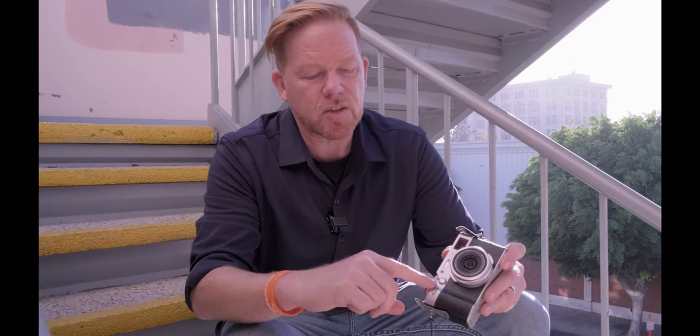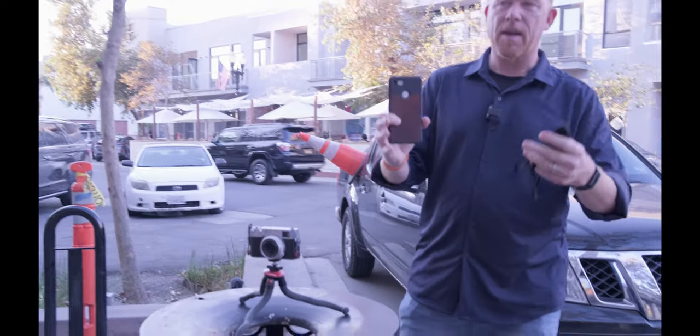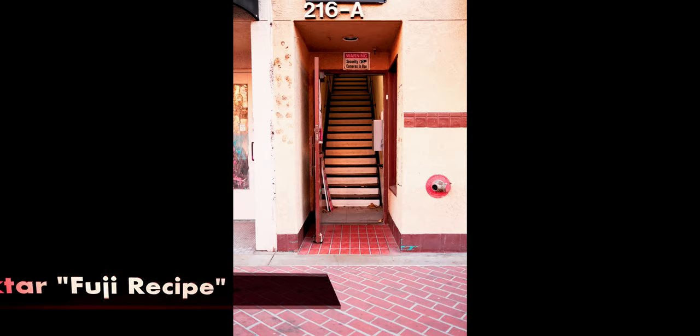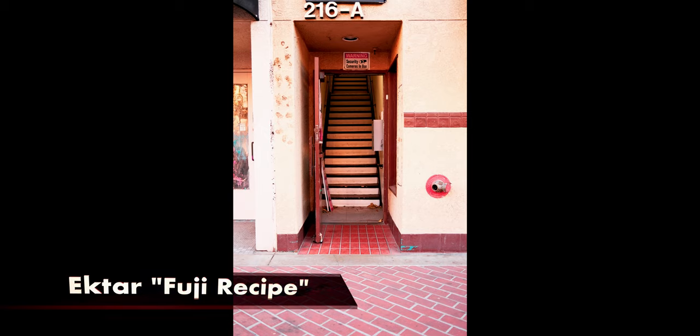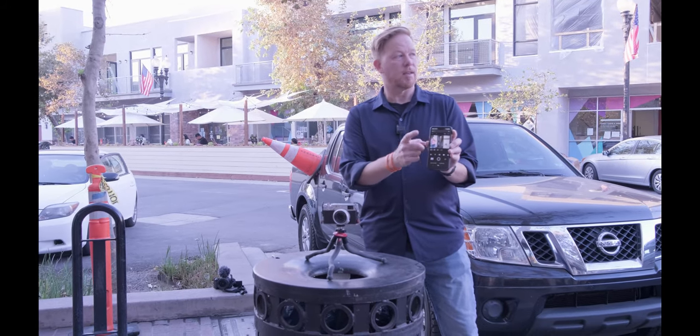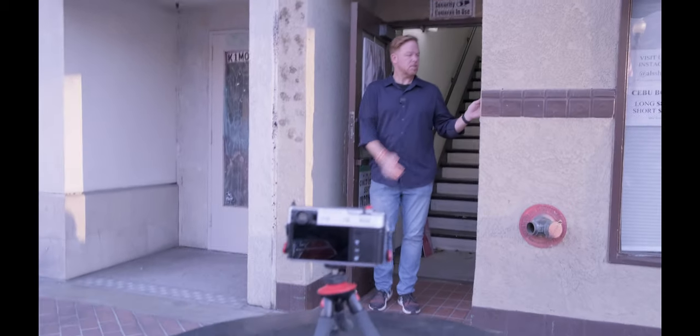Shooting JPEG and RAW gives you flexibility later in choosing which file to work with or share. Another tip is to use the built-in ND filter — it's this switch right here, you just pull it and hold it for about three seconds and it pops on. It's a four-stop ND filter. I found this doorway that I was interested in as a frame for a composition. I noticed the trash can here, so I'm going to put my mini tripod on it with the camera pointing that way, and use live view shooting via the Fujifilm smartphone app.